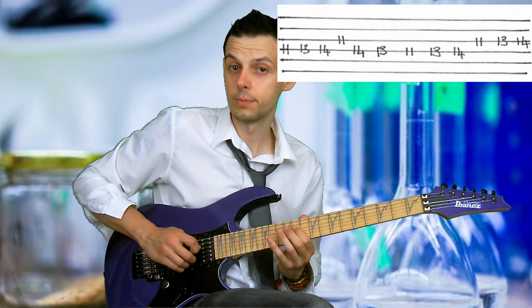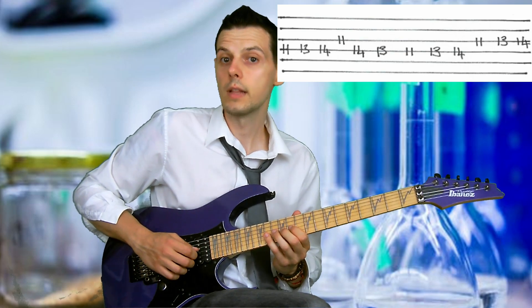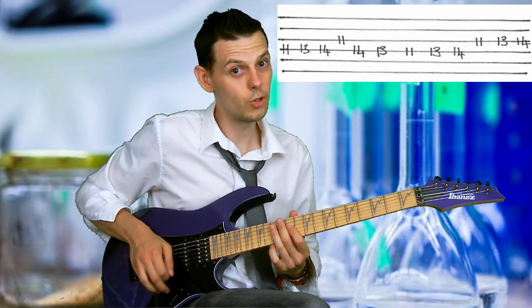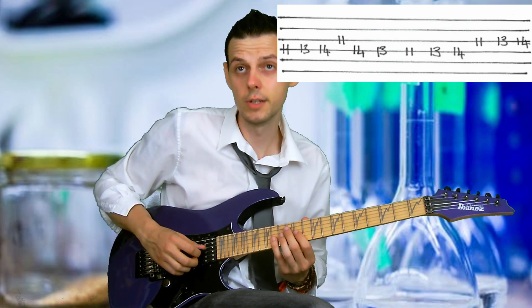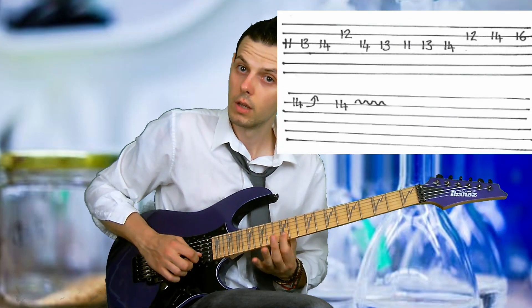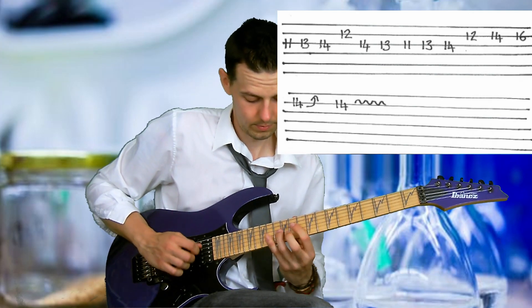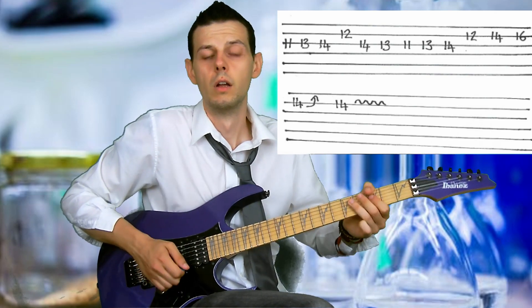That's what you should see on the tab. Then we're going to walk straight up. And there's the Paul Gilbert thing — you can see it in so many of his instructional videos. We just take that exact same pattern and use it on the next set of strings, but the pattern's different because we want to be in F sharp minor.